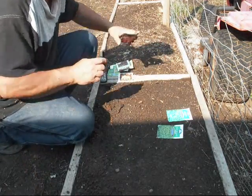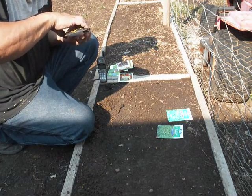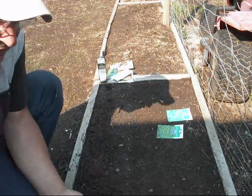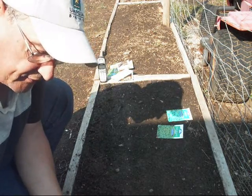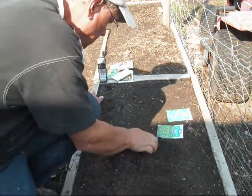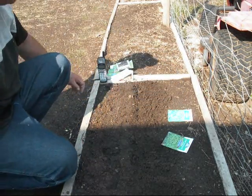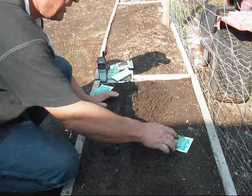These beets I will be canning once they grow and mature, so I can have beets for meals through the winter and then fresh beets for what's left of the summer. This gets well watered in here, and now we're going to do spinach and lettuce.